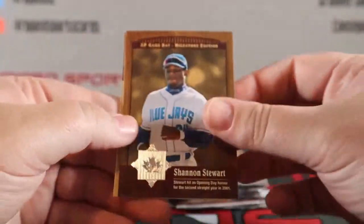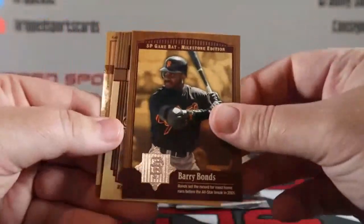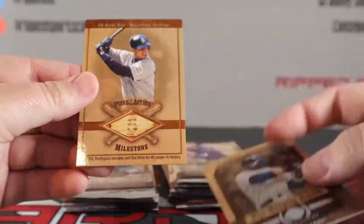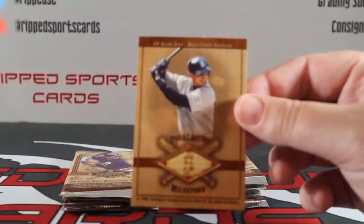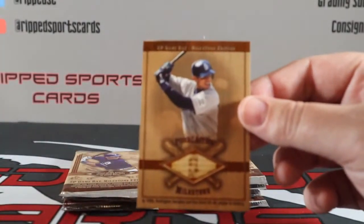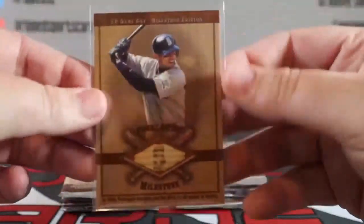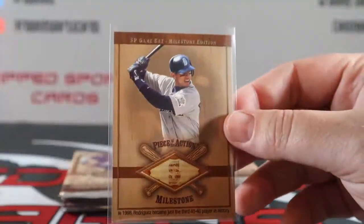We got Shannon Stewart, Barry Bonds, Sammy Sosa, and our first bat is Alex Rodriguez for the Seattle Mariners. Nice little A-Rod there, pretty cool.